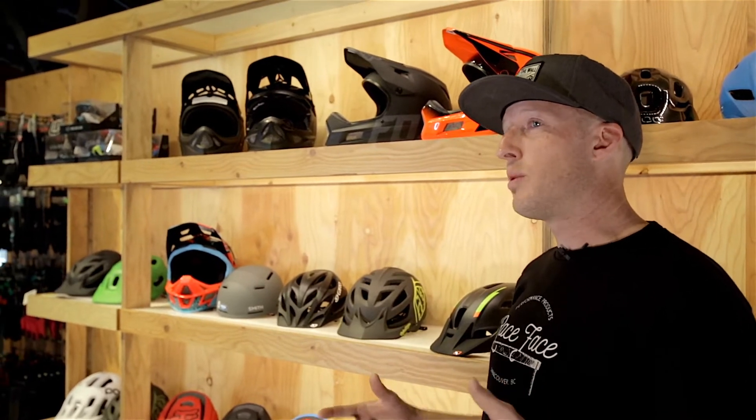Hey everyone, I'm John Kennedy, I'm the bike buyer at Evo, and we're here today to talk about helmets — how to fit one and size it appropriately for you. The first thing you're going to want to consider when purchasing a new helmet is the type of riding that you're going to be doing.